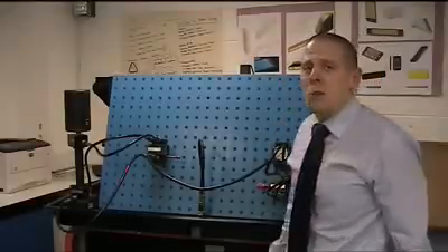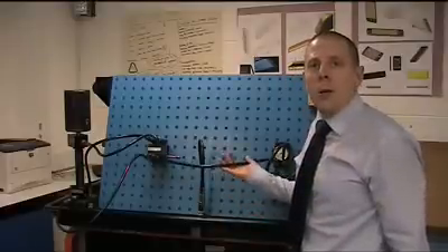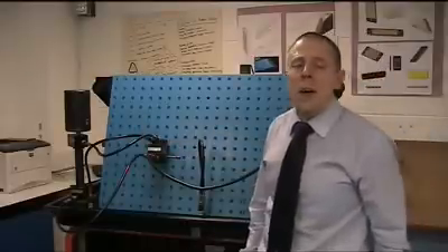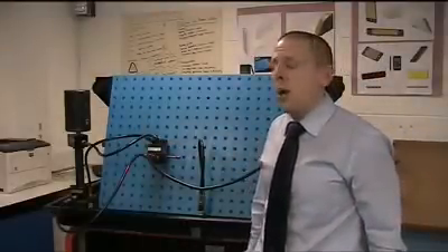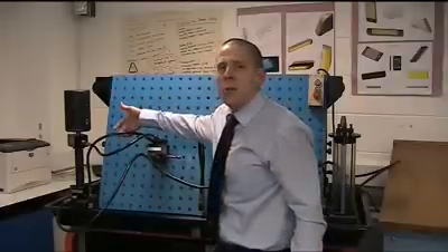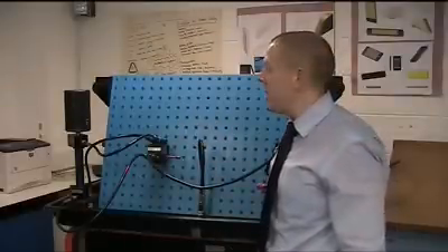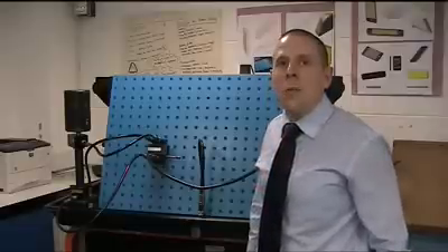All we have here is a simple test rig. We're delivering oil from a pump through this line into the 4.3 valve. Because it's a 4.3 valve, that valve has three positions and four ports. In position one, the oil is going to come into the valve and be returned directly to the tank through this line — it's a bypass loop. All we're doing there is taking load off the pump and off the valve itself.